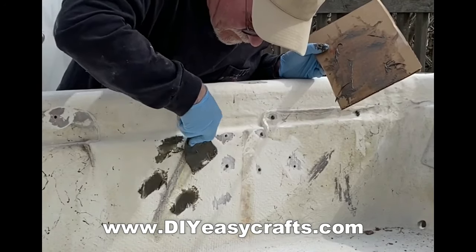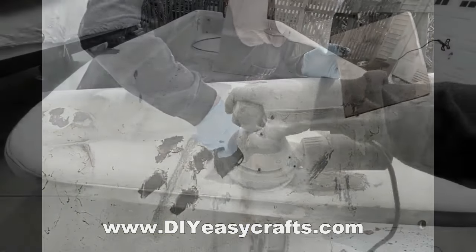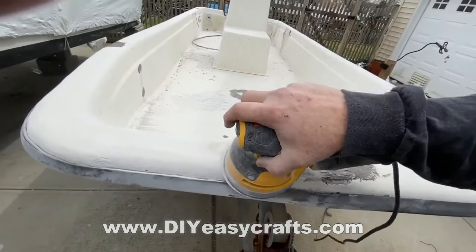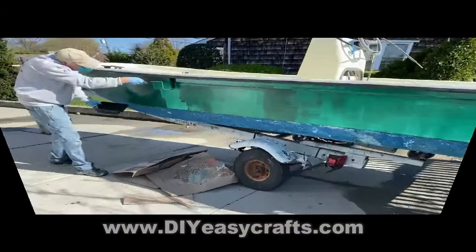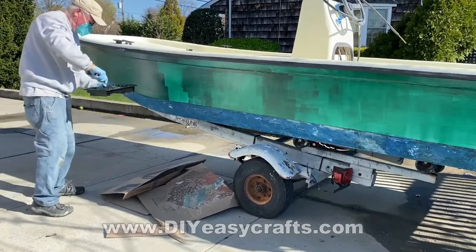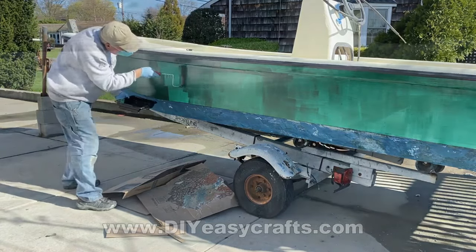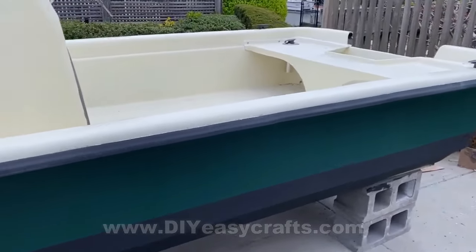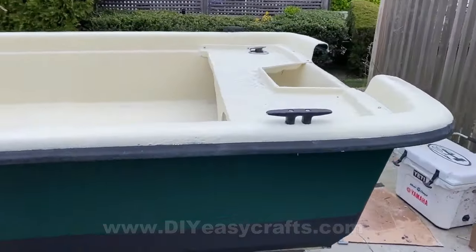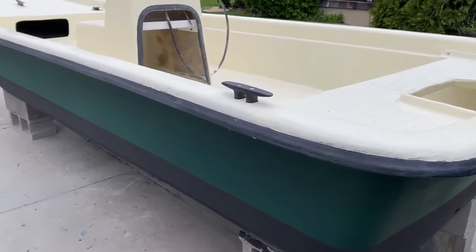This stuff actually sands pretty easily. After it's dry, sand it off. I re-gel-coated this whole boat — the top deck as well as the hull — and I just did it with a roller. I'll go through that in a separate video. But this is the finished result: I've filled in and repaired all of the holes through the top of the gunwale as well as the sides of the boat, and I've re-gel-coated all of those.